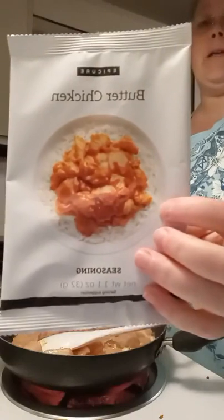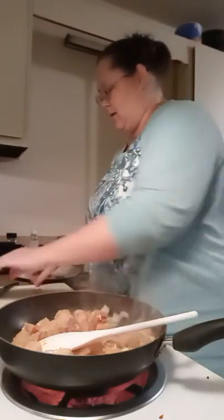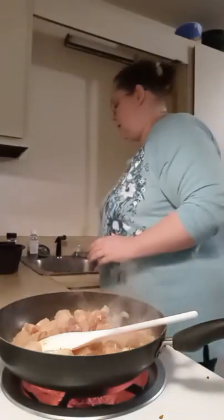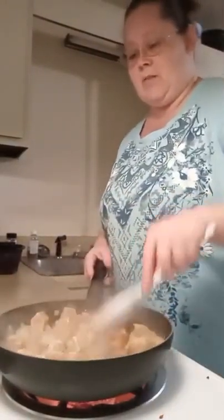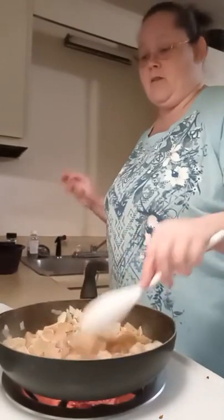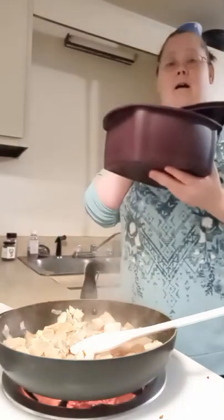We are going to be making the buttered chicken — it looks delicious. I'm changing it up just a smidge but not too bad. Now I'm going to put this away so I can concentrate on what we need to do here. Now I'm just cooking up the chicken with a little bit of butter, garlic, and onions. Once I'm done with that I'm going to add our seasoning. I'm going to go into the freezer and get our vegetable to go in our steamer pot.